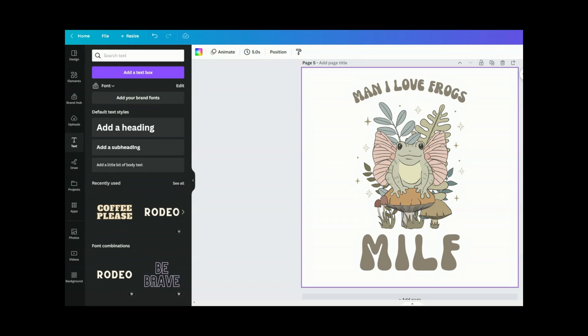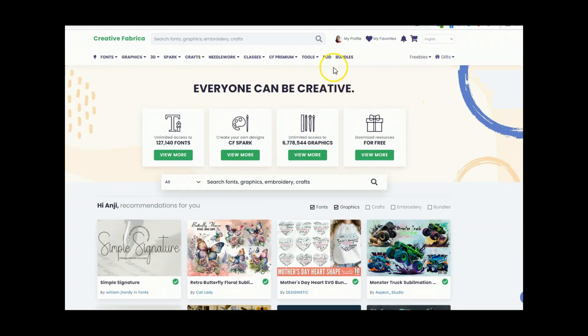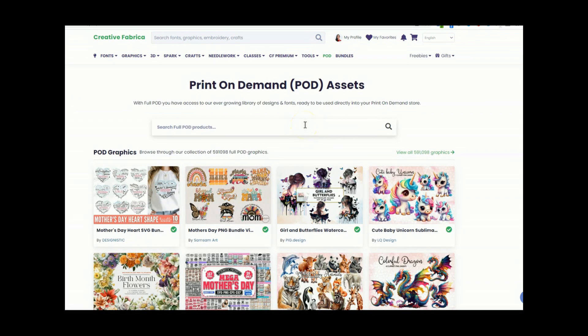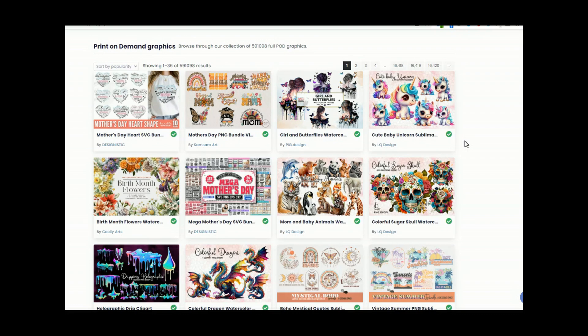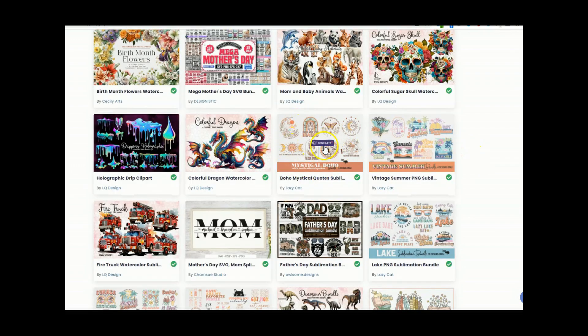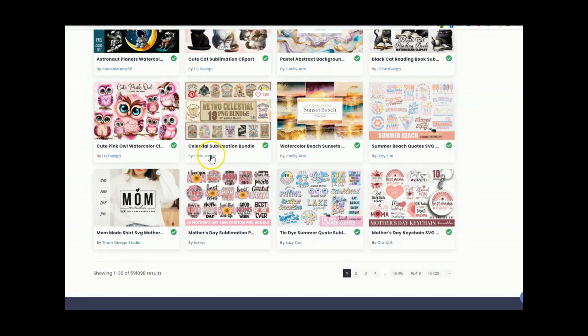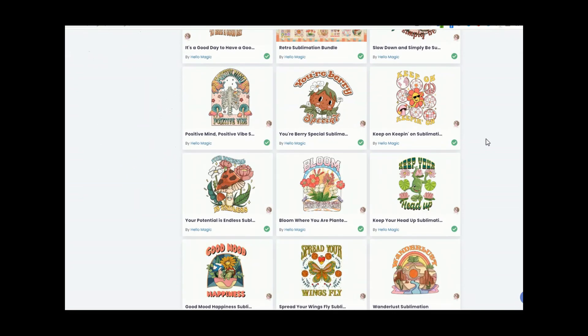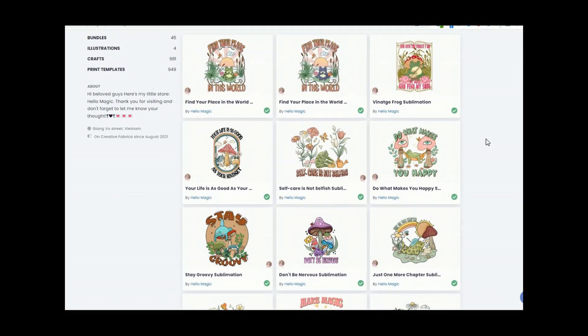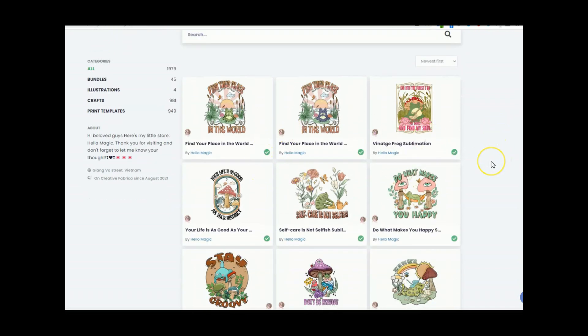I'm also going to show you a second design we can do. Another way to search on Creative Fabrica is to click right on 'POD,' which lets you search the library of graphics with the full POD license. You can view all 591,000 graphics. As you scroll through, you can see what design style you like. For example, you can click through to an artist called 'Lazy Cat' and look at their entire portfolio to search for exactly what you're looking for — keeping a really cohesive vibe for your store. They have a lot of different frog designs.